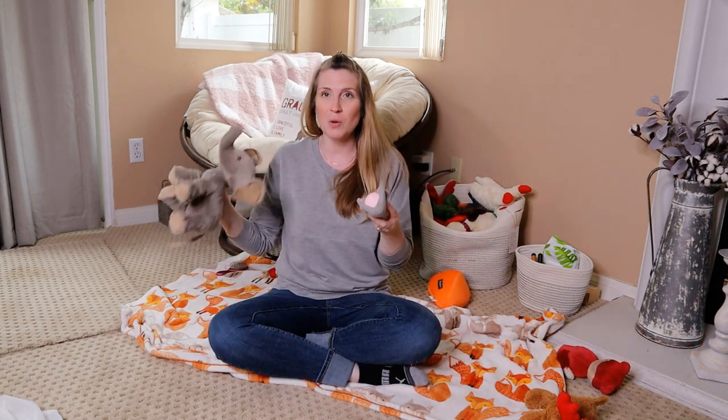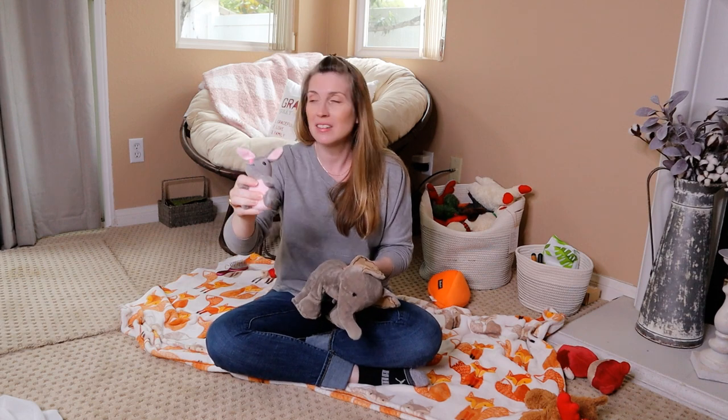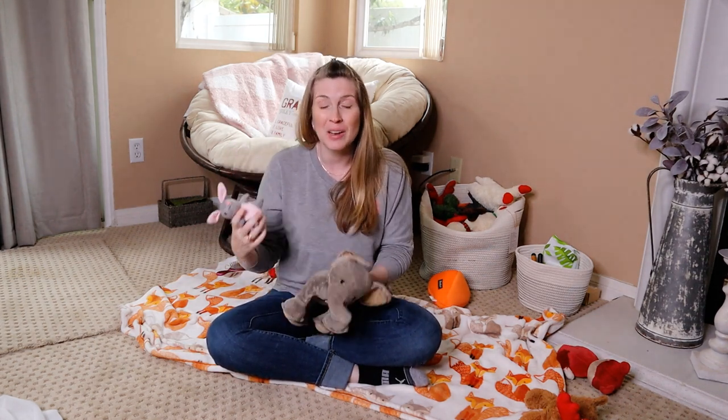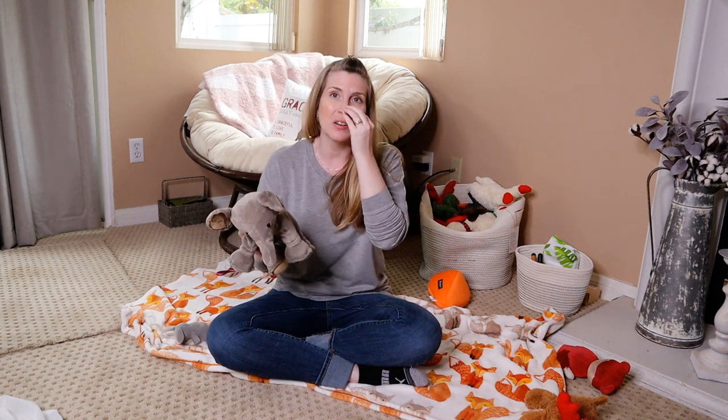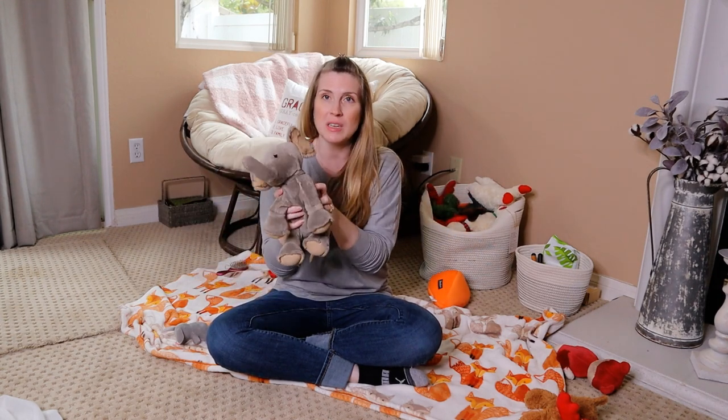I'm down here on the floor because I'm talking about dog toys, and it is really important — dogs play with these with their mouths. So it's really important that we maintain them, take really good care of them, and make sure they stay clean because they do go in our dog's mouth very regularly. I'm going to go over how to clean different types of toys and give you some tips.